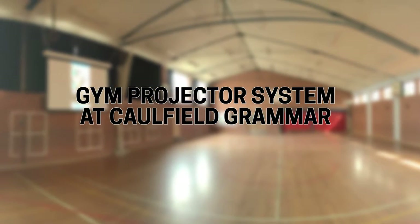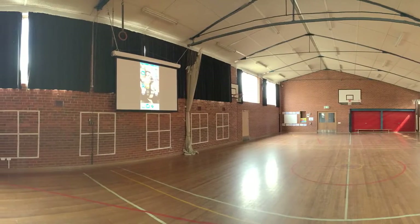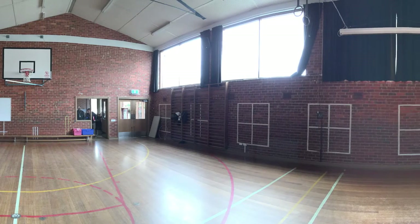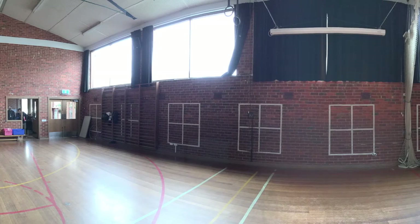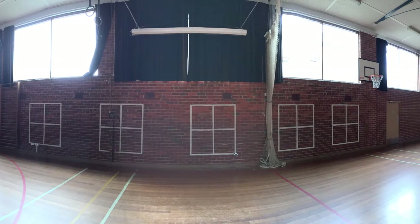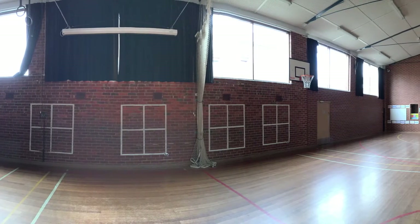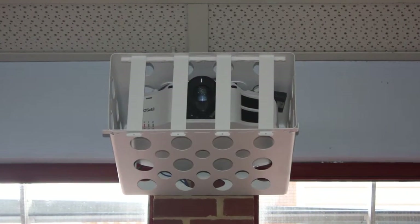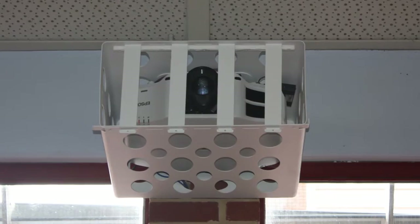The gymnasium space was used for assemblies, presentations, other gatherings, and also by the PE department. Therefore, the installation needed to account for this variety of uses. Previously, the school was dragging in a portable projector every time there was an event, with mixed results. DIB Australia were brought in to install a brand new upgrade projector system for the space.